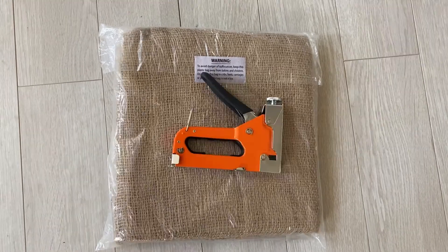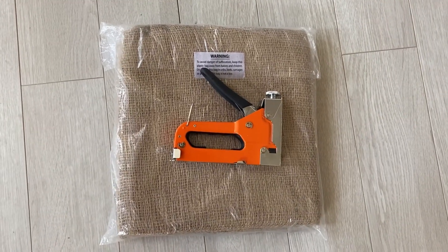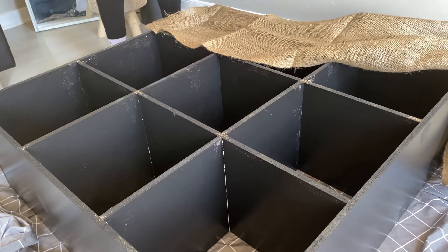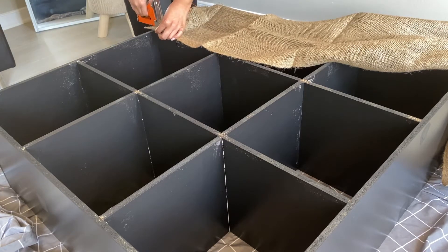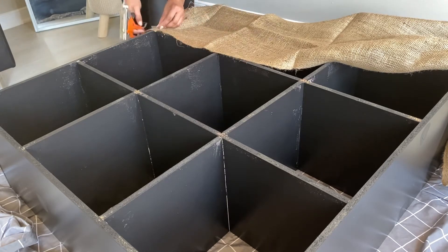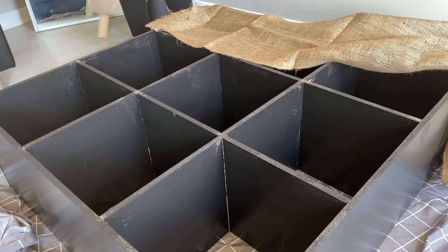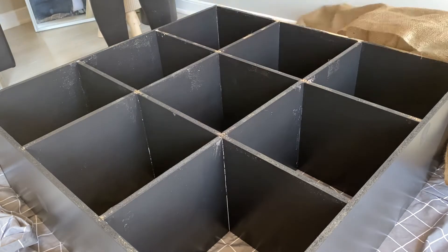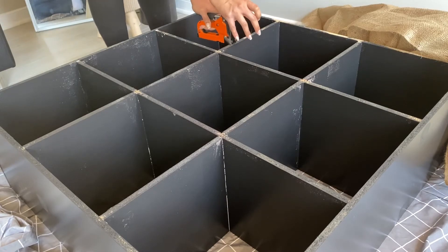So the next day, I wanted to replace those squares with this burlap using a staple gun I got off Amazon. But what I slowly realized is that my staple gun was not strong enough to make it through that cube — the staples just weren't going through. I tried different types of staples, like straight staples and the ones that look like little rectangles at the top. I tried it all and they were not budging.